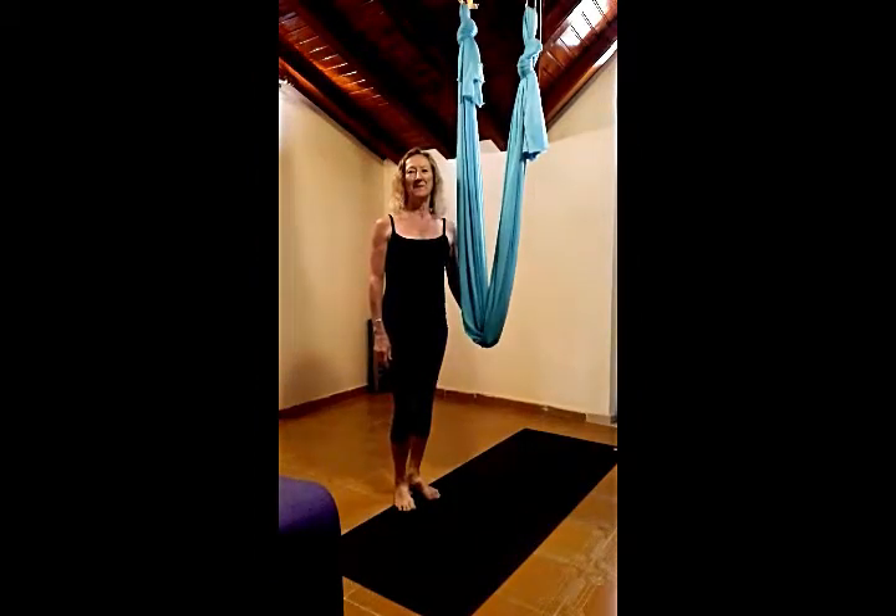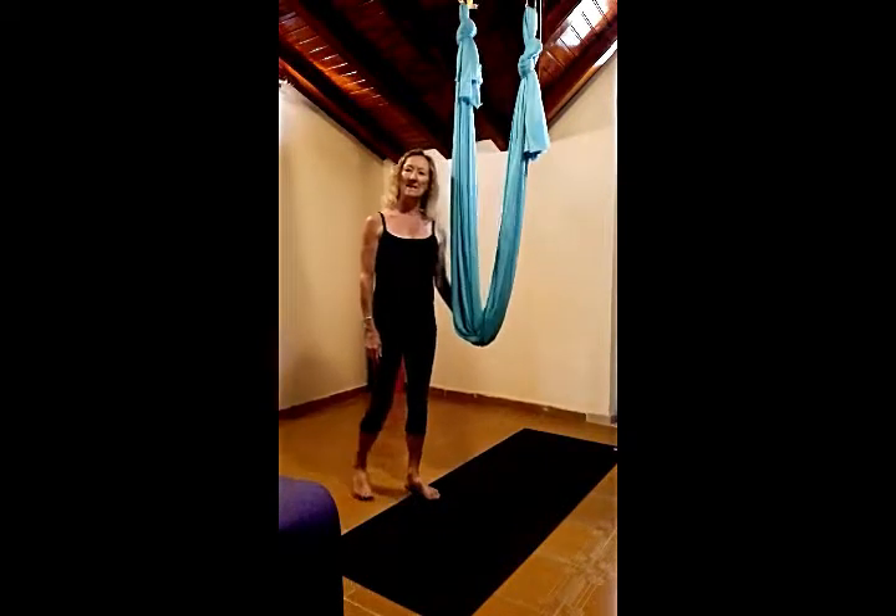Hi, welcome to Love Aerial Yoga with Carol. Today we're focusing on Dandurasana Aerial Bow. So let's get started.